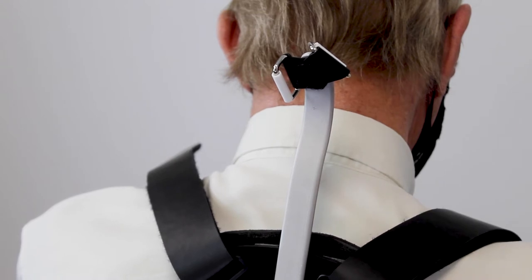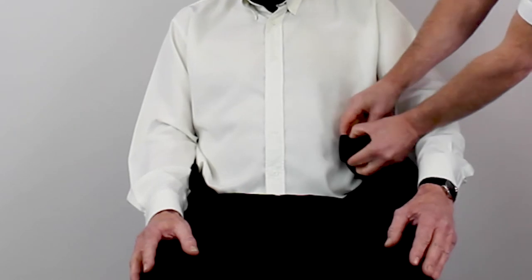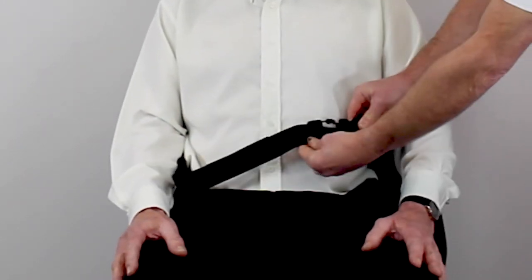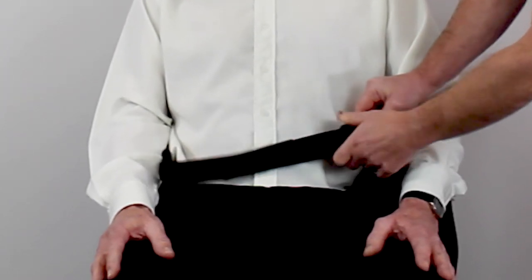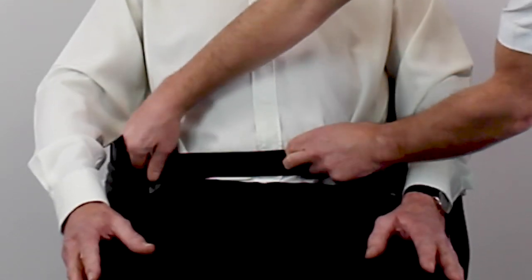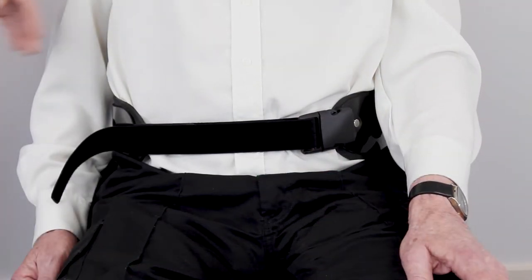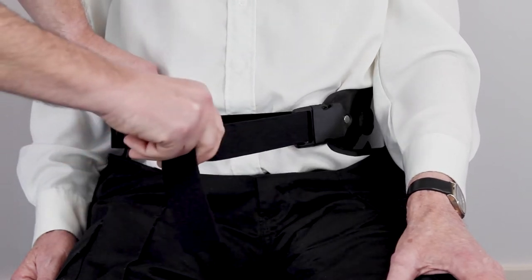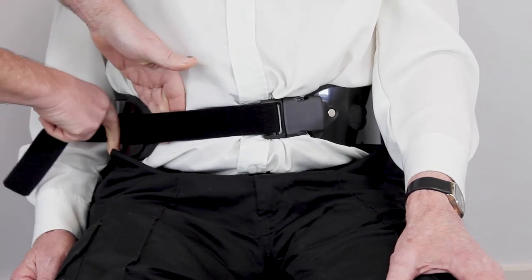Wrap the pelvic wings around the body and fasten with the clip buckle. Check the tension and tighten as required, ensuring the strap is firm but not tight. If the patient has any feeding tubes or devices, check the strap is not obstructing them.